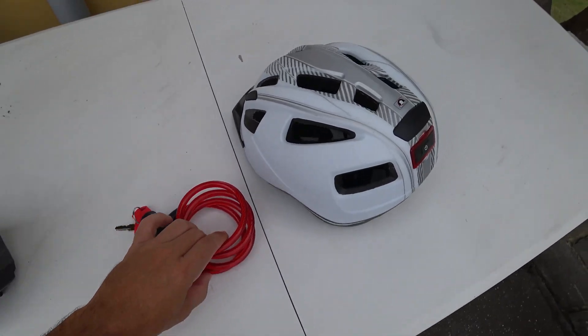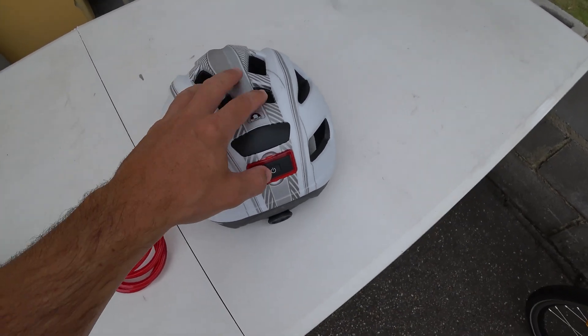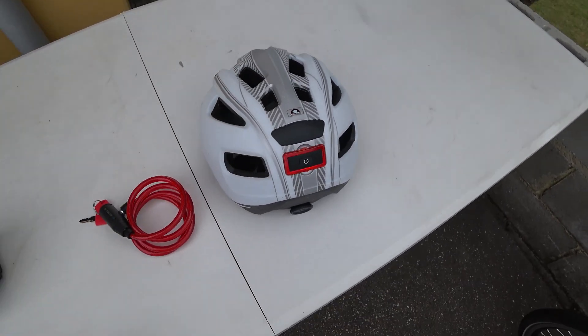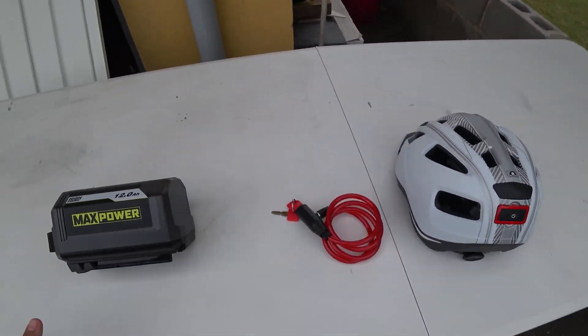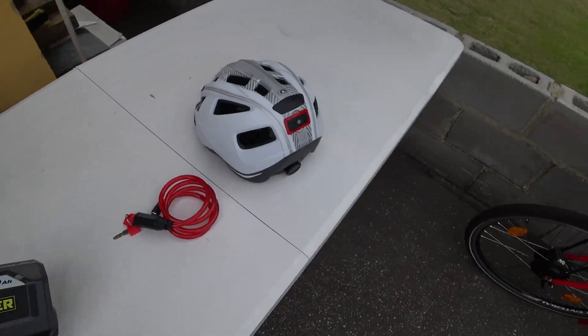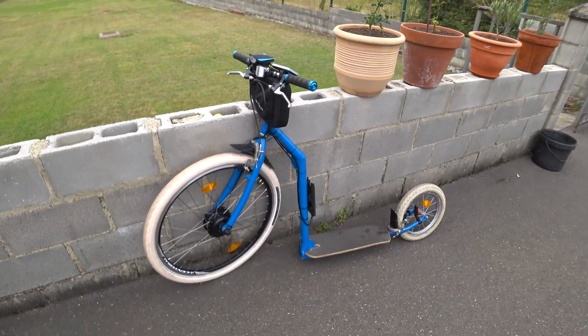You also need some protection. The helmet with a light is the one I recommend. I put everything as always in the description below this video. Today I have a little surprise for you, because I also built myself something else.